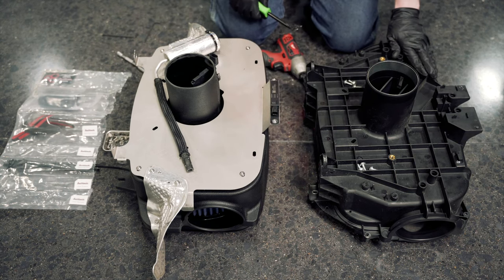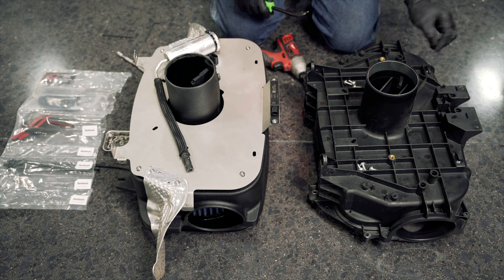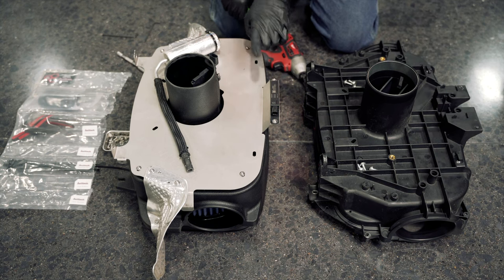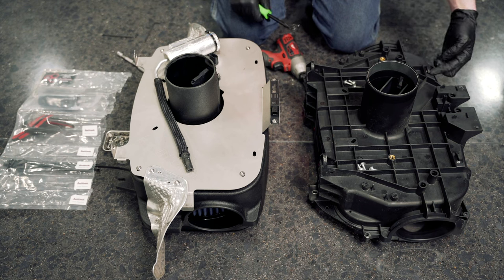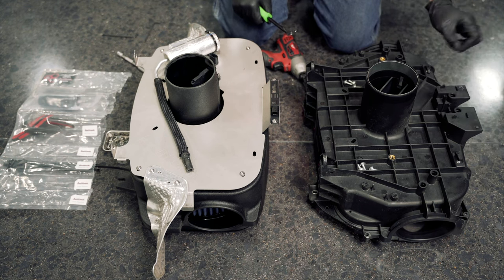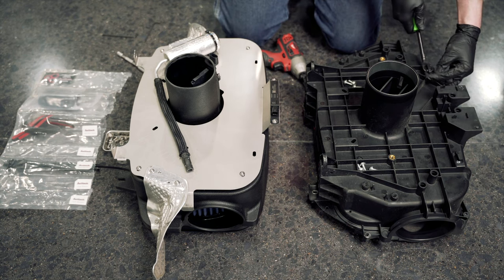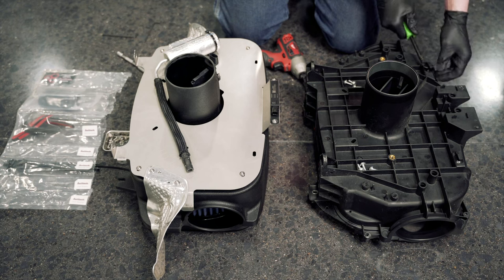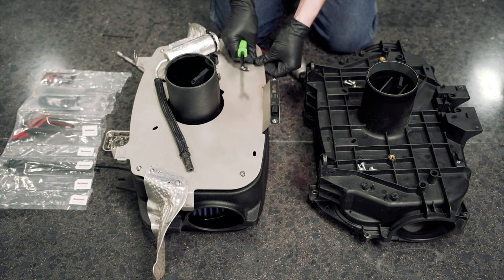The clips that hold the O2 sensor connectors on the back of the airbox need to be transferred over. Be mindful of orientation so they transfer to the exact same spots. Make sure the tab is pointed inward toward the center of the airbox on both sides so they clip into the factory harness correctly. Use a plastic panel tool to pry them out and transfer them over.